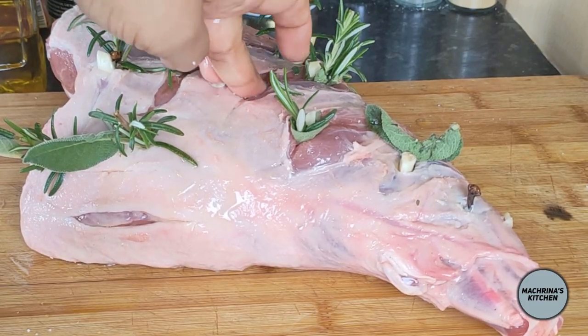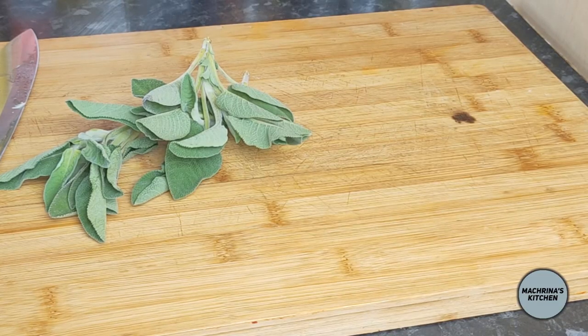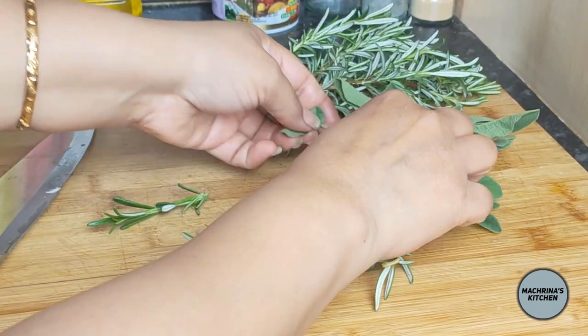An old school reliable method. The first thing I do is prepare the herbs by wrapping sage leaves in rosemary sprigs and slitting garlic cloves into three.